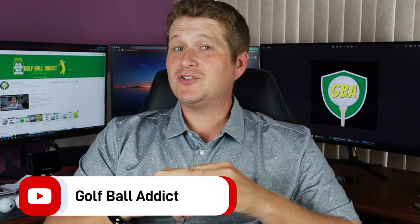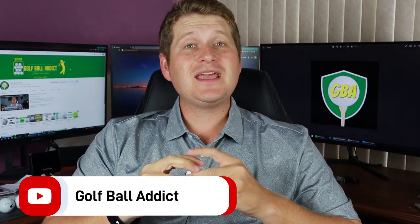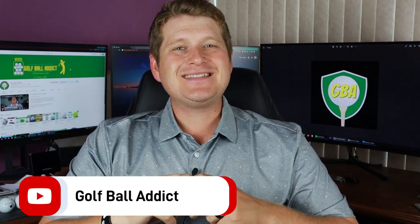Hey guys, welcome back to the channel. I have another golf ball review for you today, and today we have the Titleist Velocity. Let's dive right in.